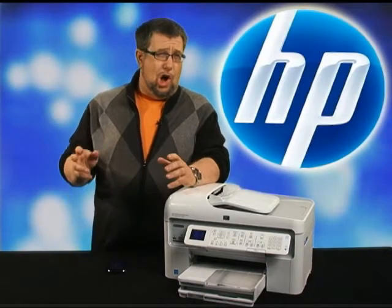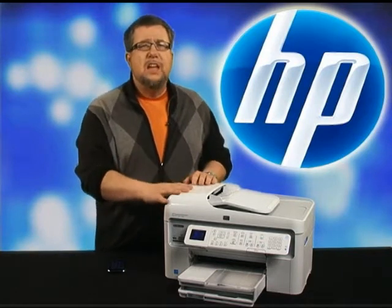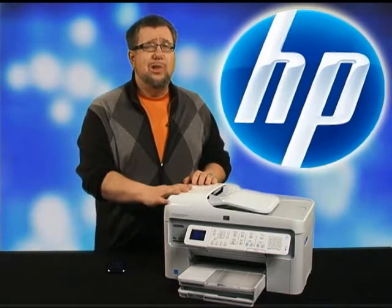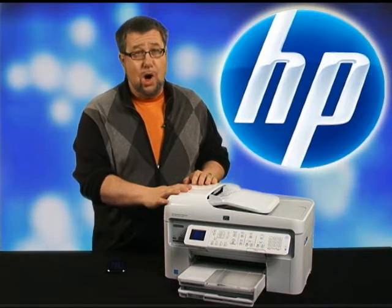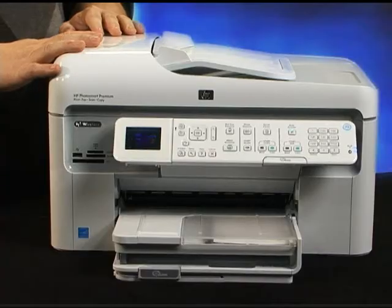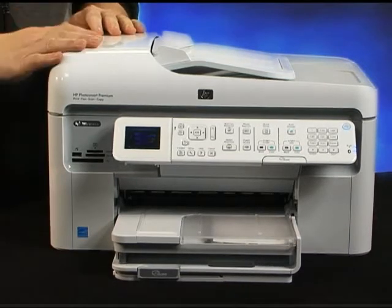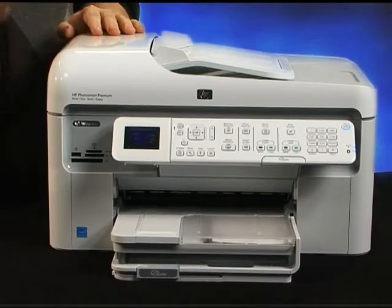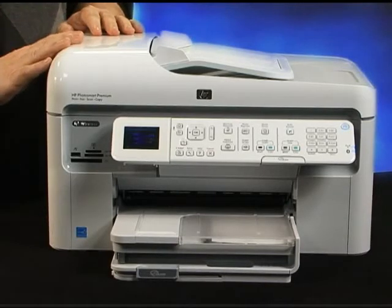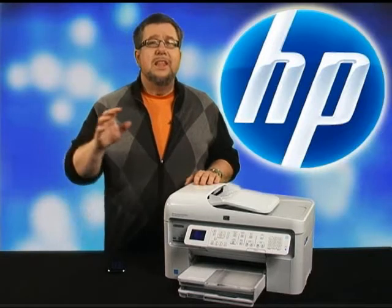All-in-ones really should do it all — hence the term. The HP Photosmart Premium with Fax all-in-one actually may do more. It can print, scan, copy, and fax, and it produces lab quality photos, laser quality documents, and vivid color graphics with precise detail and stunning image clarity. That is a lot of 'all.'